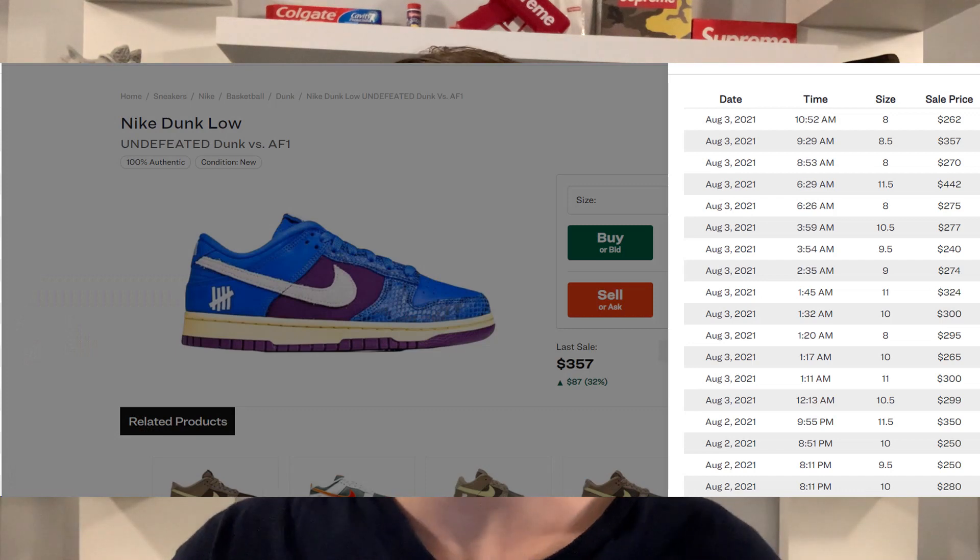For the blue and purple Nike Dunk Low, I do believe it will have a bit higher resale than the past Dunk Low in the Air Force One versus Dunk pack. Resale currently is around $250 to $350 depending on size, but I think that will come down after release to around $250 to $275. It could even come down close to retail like the previous one, since I think stock could be quite high — similar to what we saw with the past release. If stock is super high, it could drop to maybe $150 to $175 or around the $200 range.